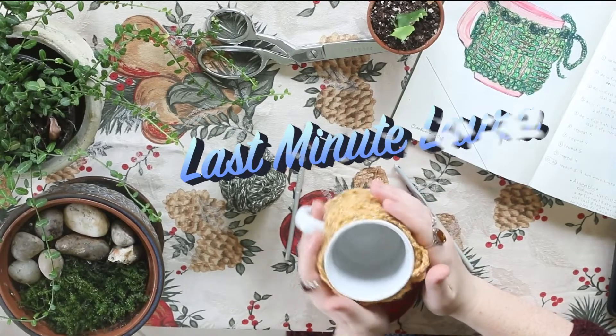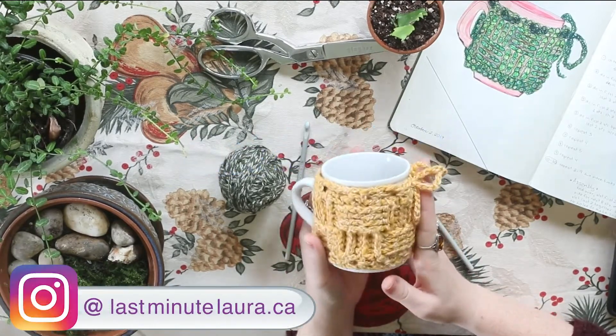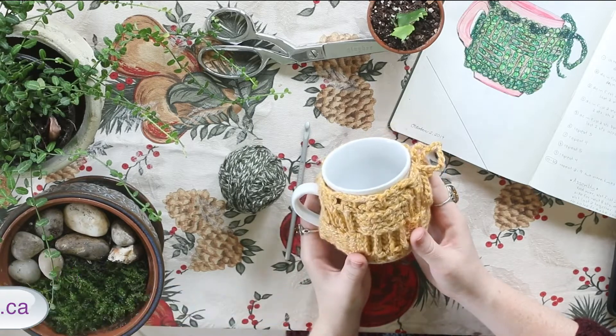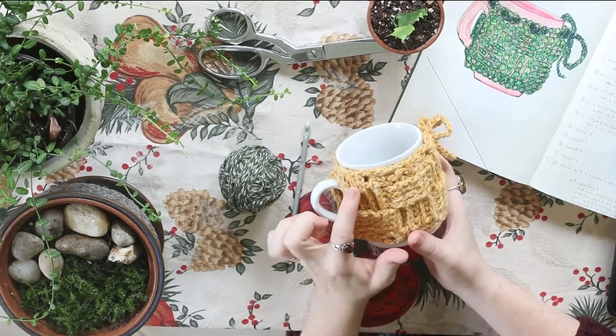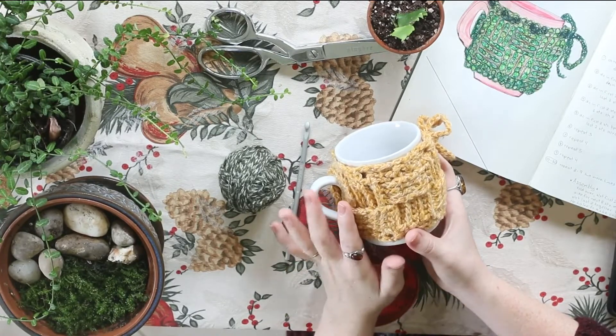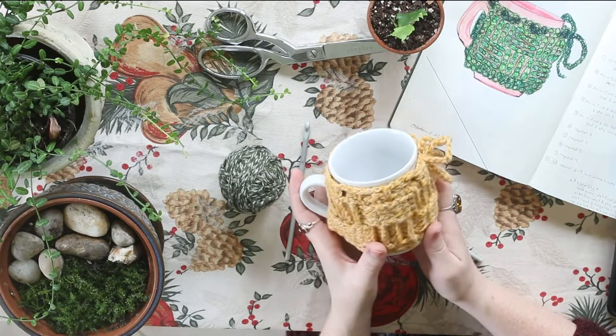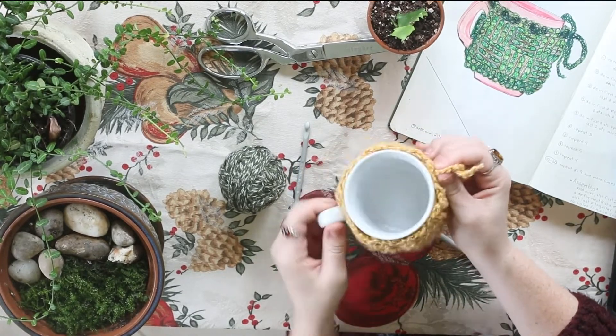Hello friends and welcome back to another episode of Last Minute Laura. I'm Laura and today I am going to show you how to make this super cute basket weave mug cozy. It's going to have these really cute little basket weave stitches, which we're going to do with the front post double crochet and back post double crochet, and then it's got this adorable little drawstring so that you can make it fit any mug.